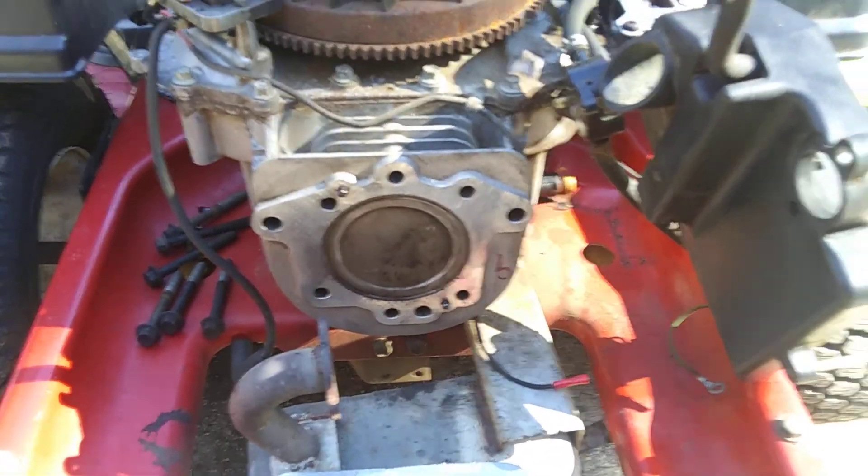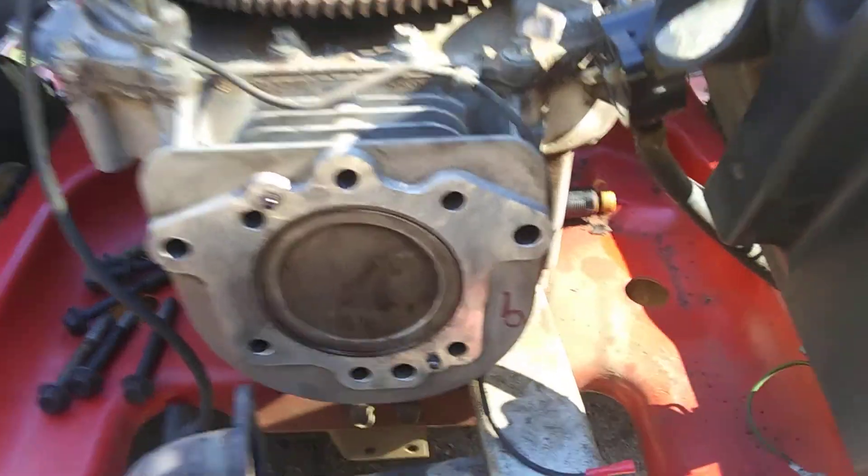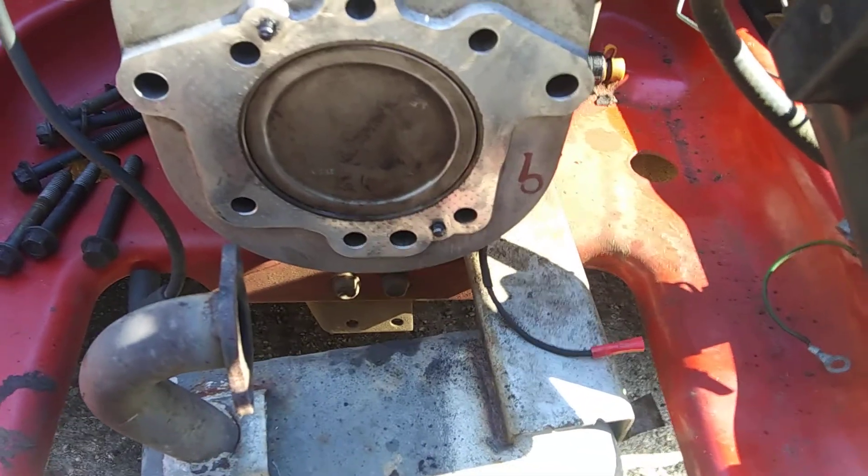Welcome back on the Kohler SB610. What I like to do is make sure you get all your mating surfaces clean. I use a little wire wheel on my air gun.